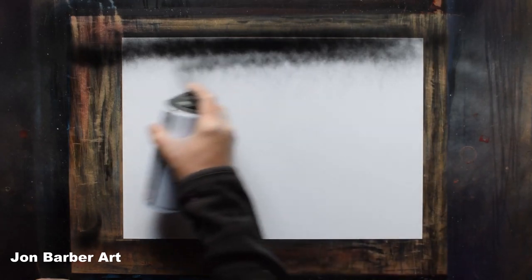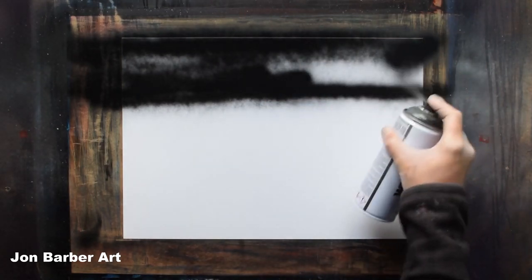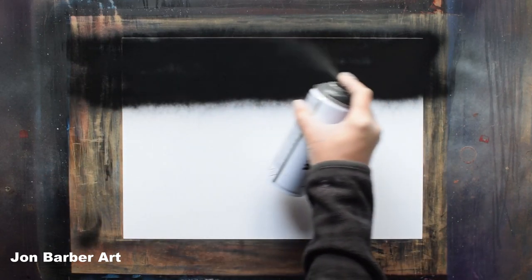The first thing we're going to do is the sky. All I'll be doing is spraying it black then misting some white over it. We'll get the black first and spray over the top three inches or so. Don't forget to give your cans a good shake before you spray them.